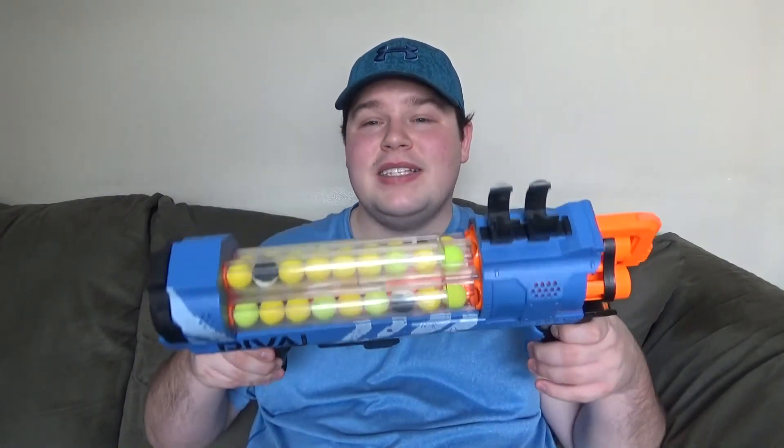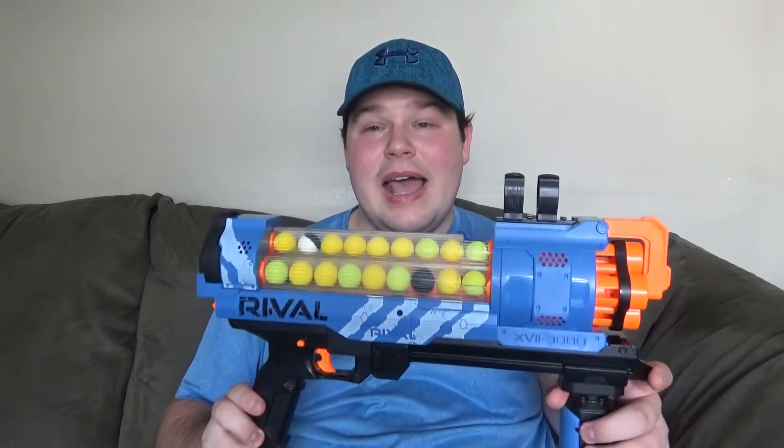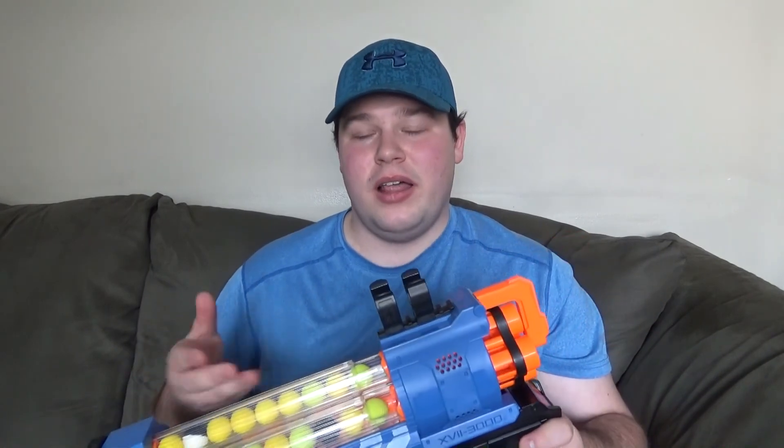I feel very honored, because this is, in fact, probably one of the best blasters that you might be able to pay for out here in today's generation. As you probably already know, the Rival blasters are probably best known for including HIR rounds, or high impact rounds, or HIRs if you want to get technical. I have this entire blaster loaded with just about every type of HIR round that Hasbro has sold, including the camo rounds and the edge rounds, which are just light green versions of the original rounds, which are yellow.